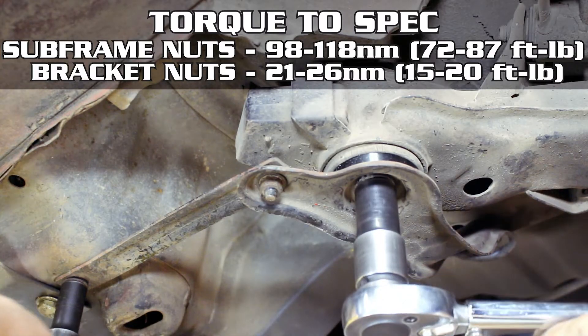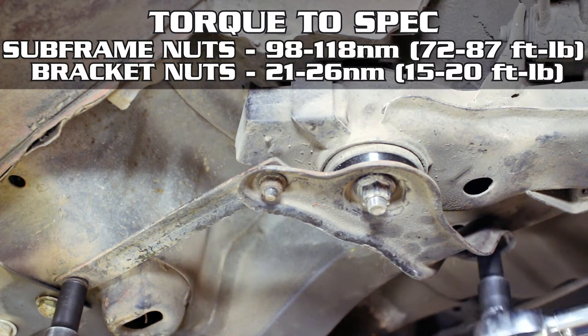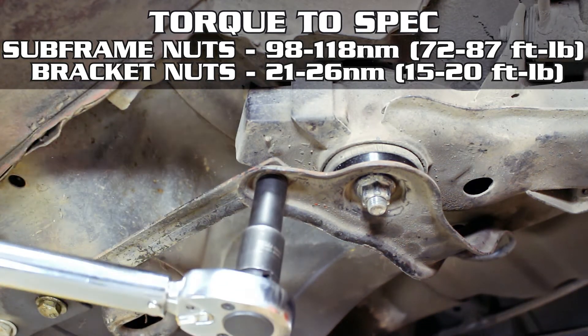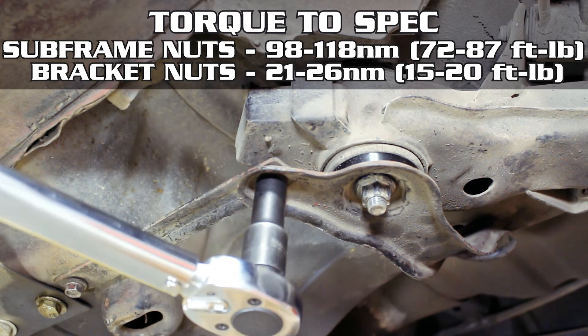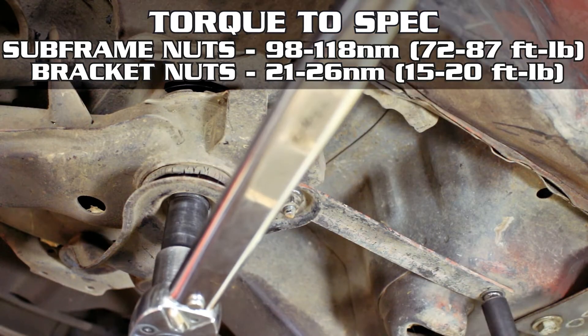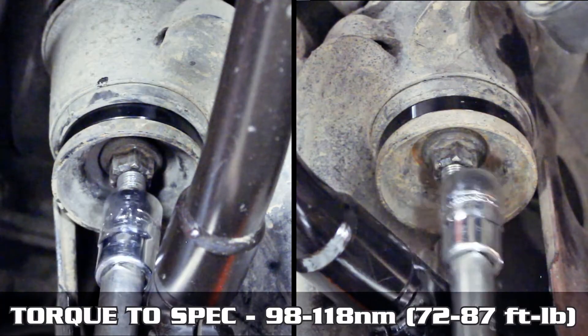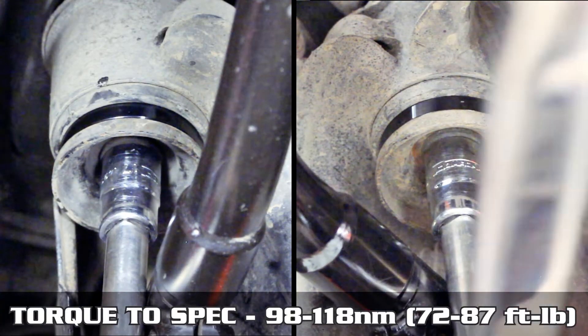For the front, torque the main nuts down to 98 to 118 newton meters, or 72 to 87 foot-pounds. And the rest of the bracket nuts at 21 to 26 newton meters, or 15 to 20 foot-pounds. For the rear main nuts, torque those down to 98 to 118 newton meters, or 72 to 87 foot-pounds.